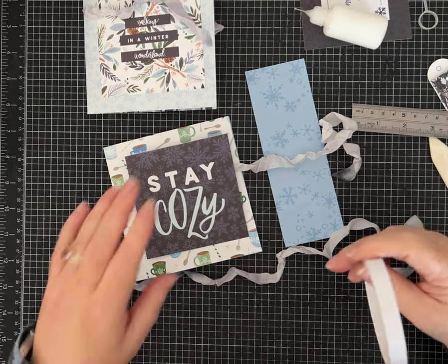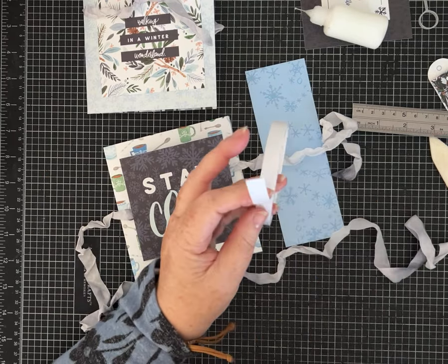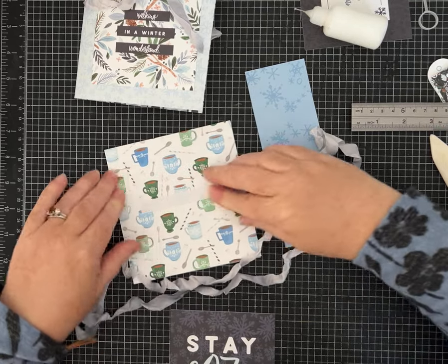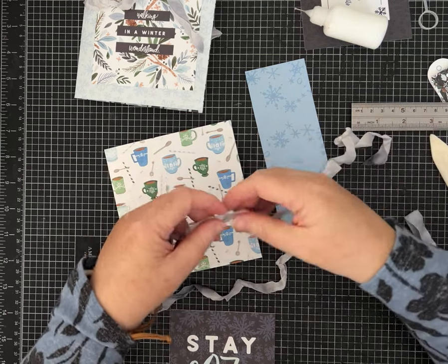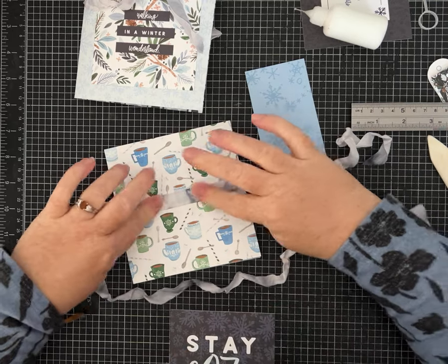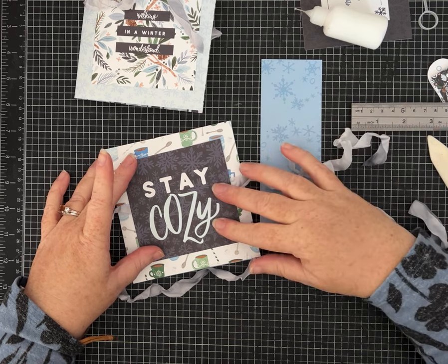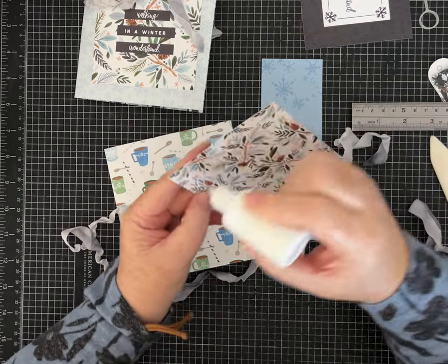I'm going to use some two-sided tape for this — you could also use Faberfix glue. I want to make sure it's not wider than my card so there's no sticky stuff sticking out. This will be enough to hold the ribbon in place. I'll pull it out so it stretches flat, and then it'll help it not be crumpled under the cardstock. I could use the two-sided tape but I'm just going to use my glue to glue it down — it'll be fine.